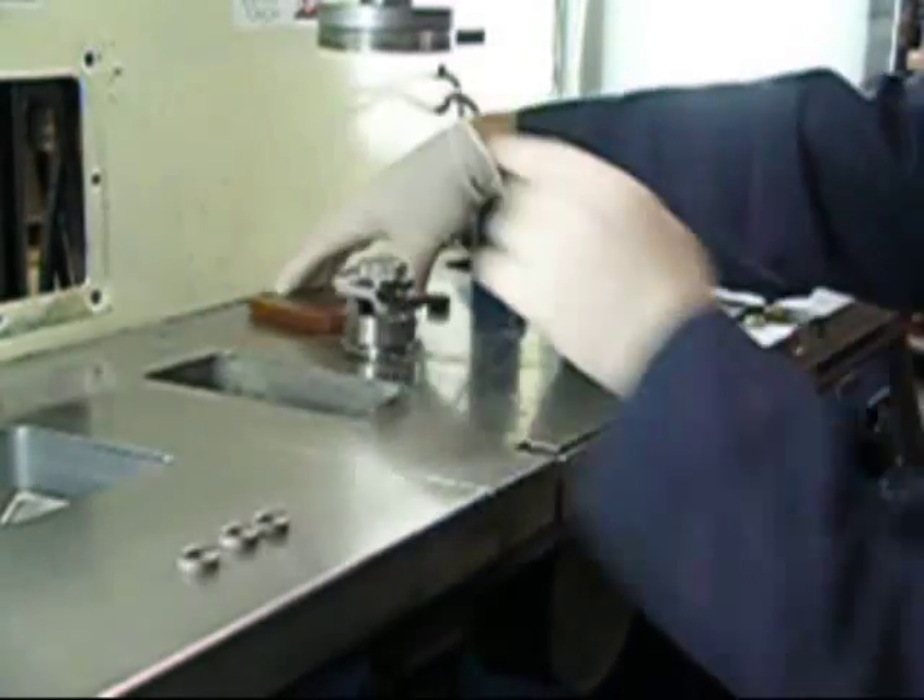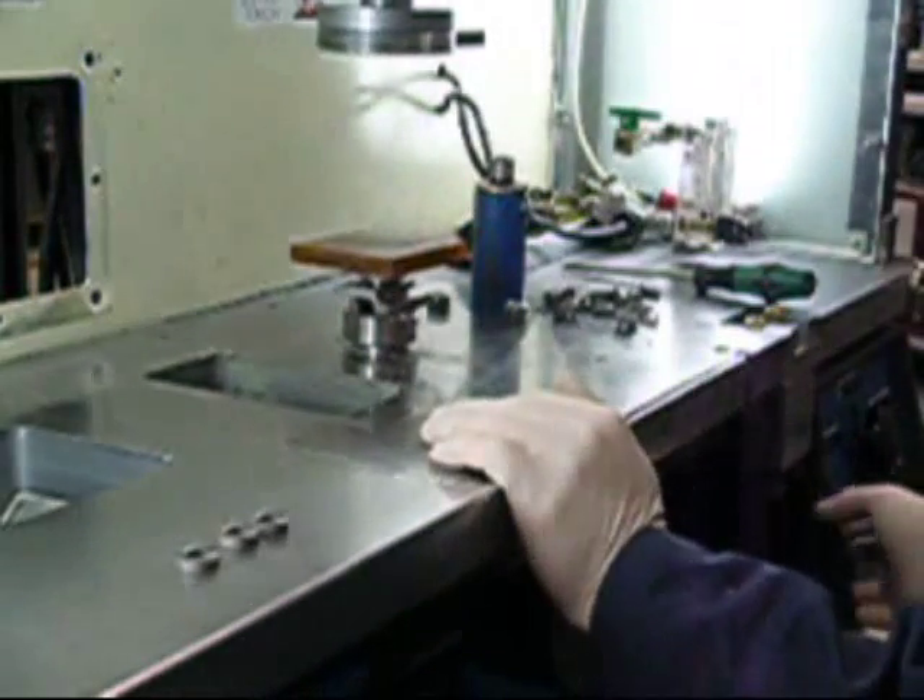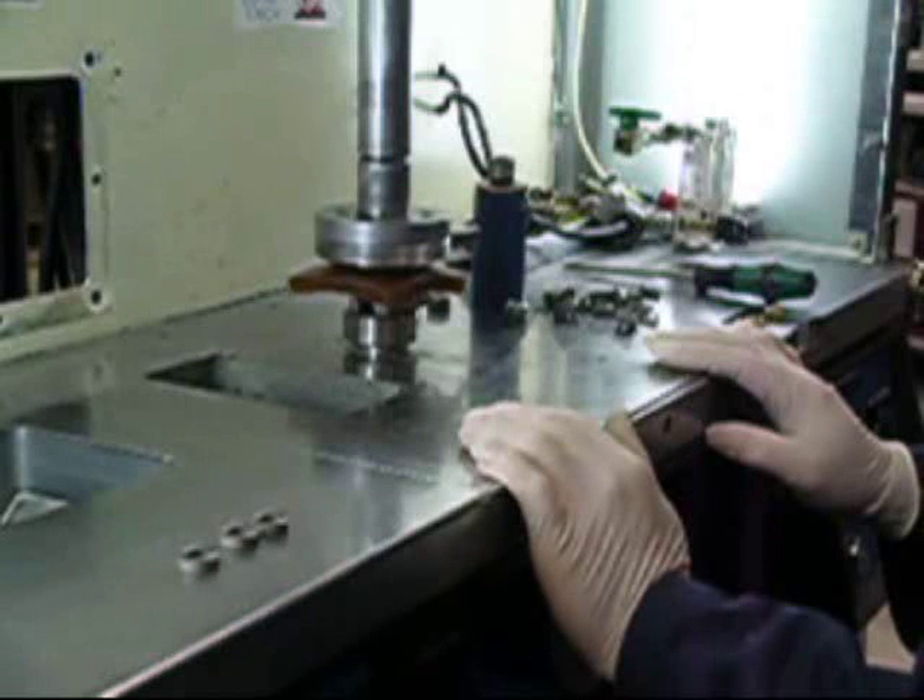For instance, orthopedic instruments, implants, aerospace components, and all applications that require lower production volumes.